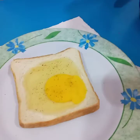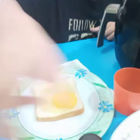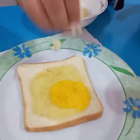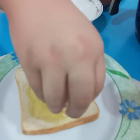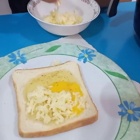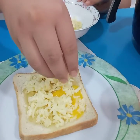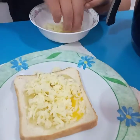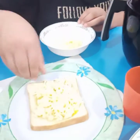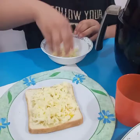Okay, now the last ingredient for this recipe: mozzarella cheese. Let's sprinkle it on. We want to finish this. We have finished spreading the mozzarella cheese.